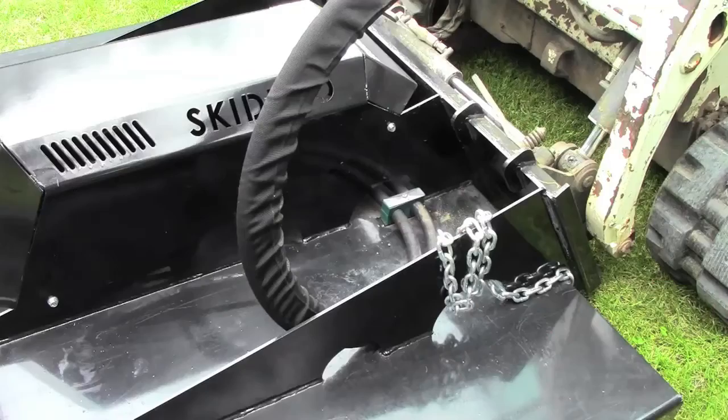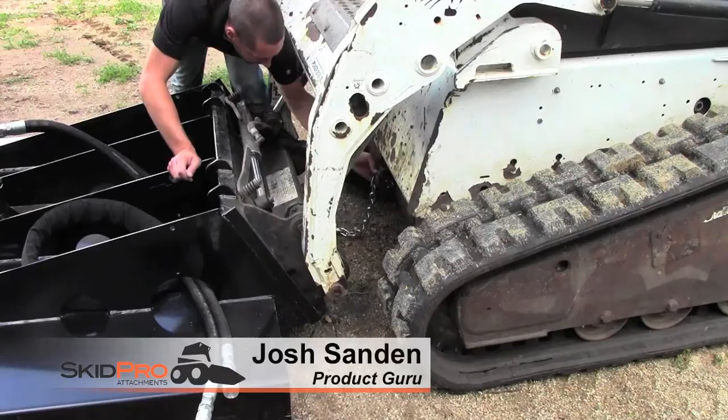We get a lot of questions on how to hook up our safety chain. Here's a quick little tutorial. The chain is bolted in at the back center of the mower deck.